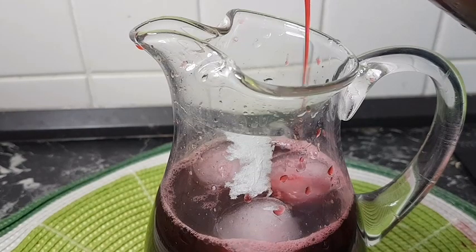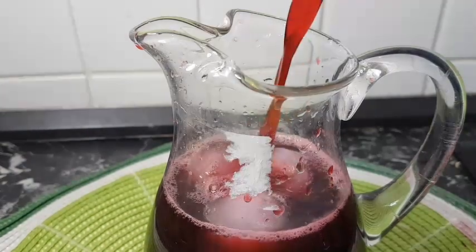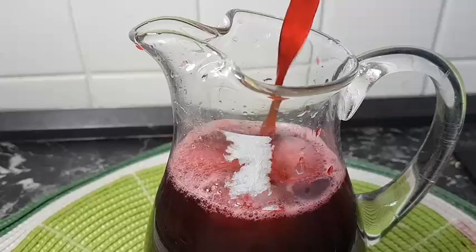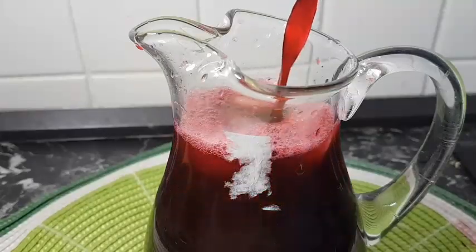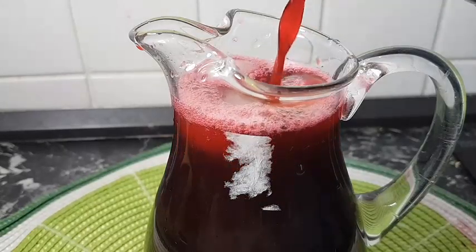My hibiscus drink or sobo is all done. It's very refreshing on a sunny day in this summer season.